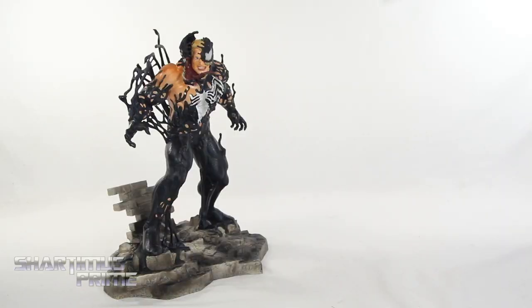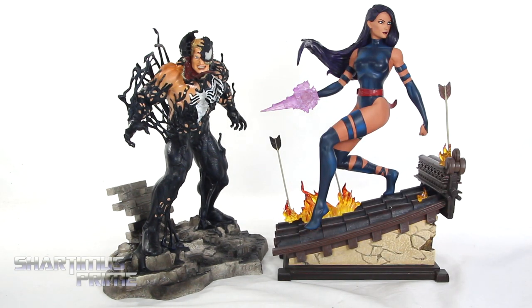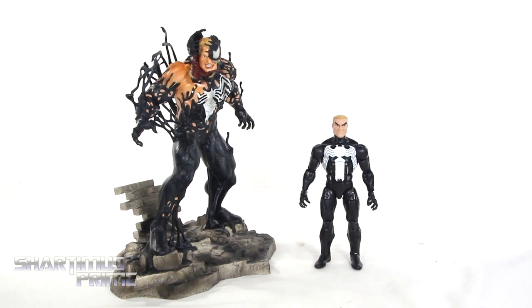To measure the height, this Venom statue is standing just at about 10 and a half to 11 inches tall — closer to 11 inches. To compare this Marvel Gallery Venom statue to another Diamond Select Toys statue, we have the Premier Collection Psylocke, looking gorgeous as ever! For a Venom comparison, we have the statue next to the Marvel Legends Venom with the Eddie Brock head sculpt. There was also a Spider-Man Classics Venom from Toy Biz where they had a figure of Venom transforming like this — I believe it was in Wave 1 or 2, but I don't have that figure.